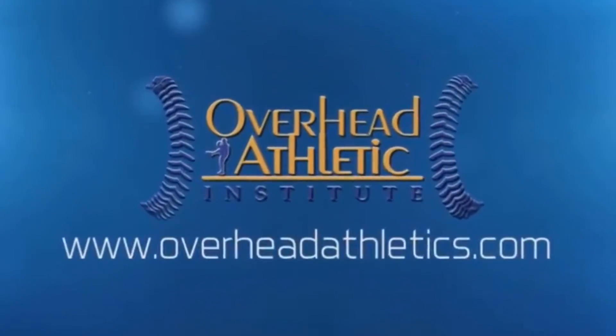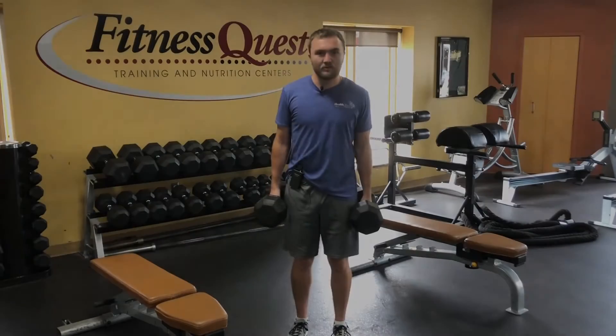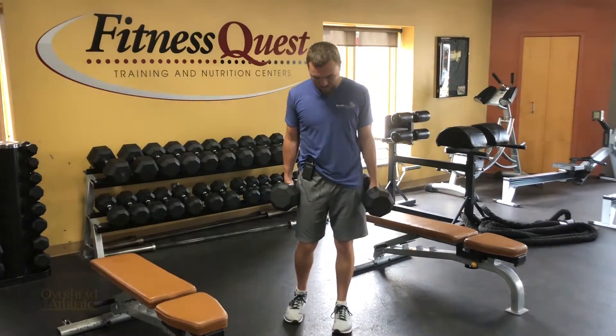In this video I'm going to show you one of our favorite exercises for glute hypertrophy. I like to call this a split stance glute rotation.